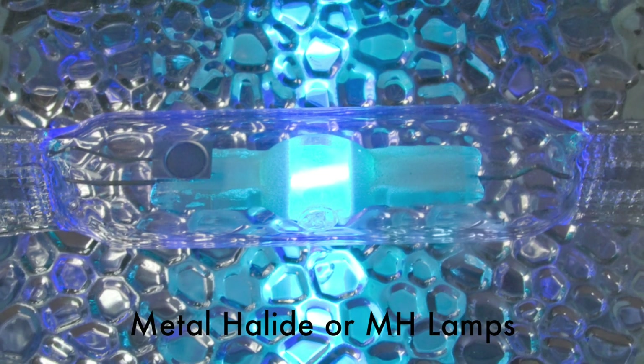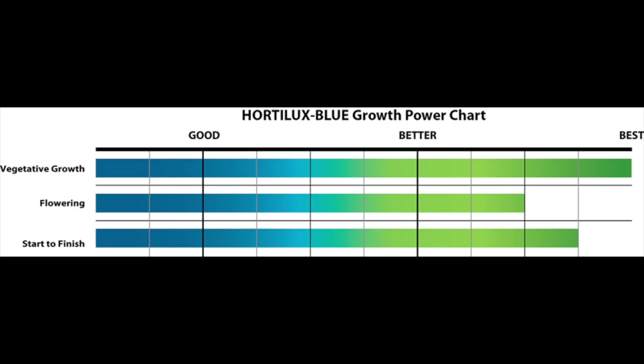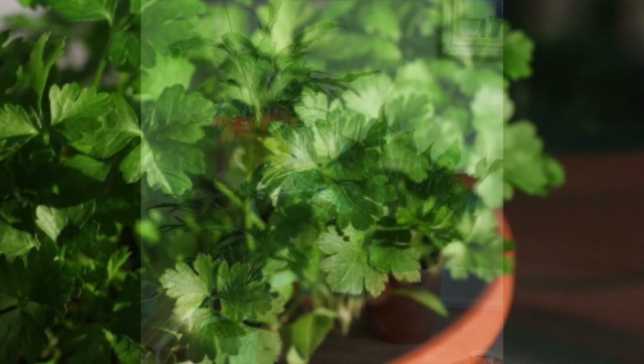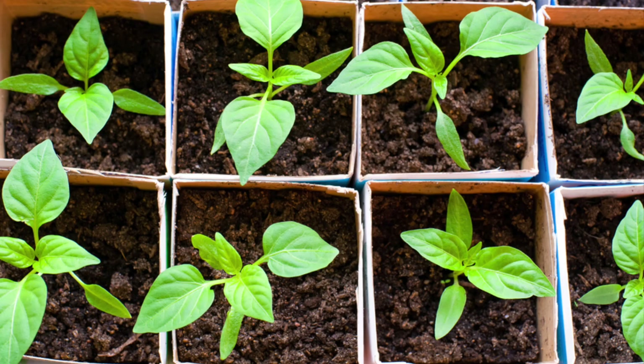Metal halide, or MH, lamps provide the blue-spectrum light that encourages strong, leafy plant growth. The natural, cool white light they produce makes them perfect for plant displays in your living room or elsewhere in your home. They're great for encouraging growth from herbs, leafy vegetables, and other plant starts.